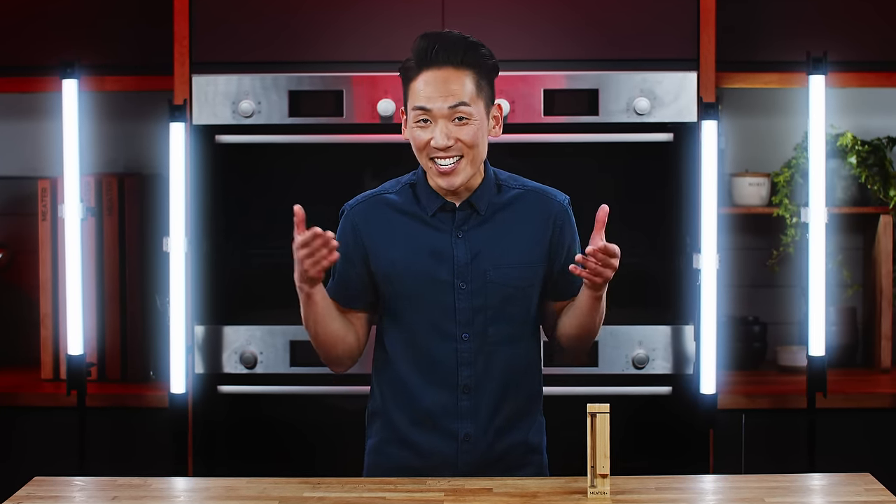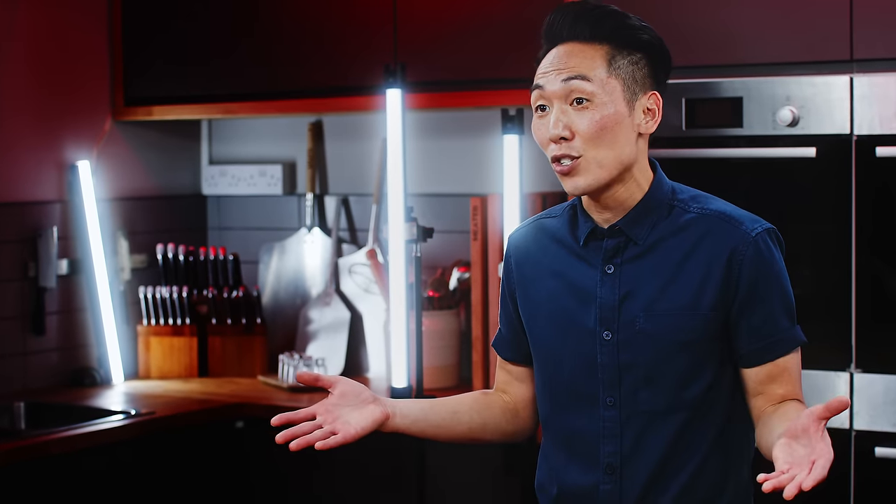We are so amped to see what masterpieces you cook up with your brand new shiny kitchen and grilling tool. To watch more videos, get recipe inspiration, and keep up to speed with us — subscribe to this channel, follow us on social, and find us at Meter.com. Happy eating!